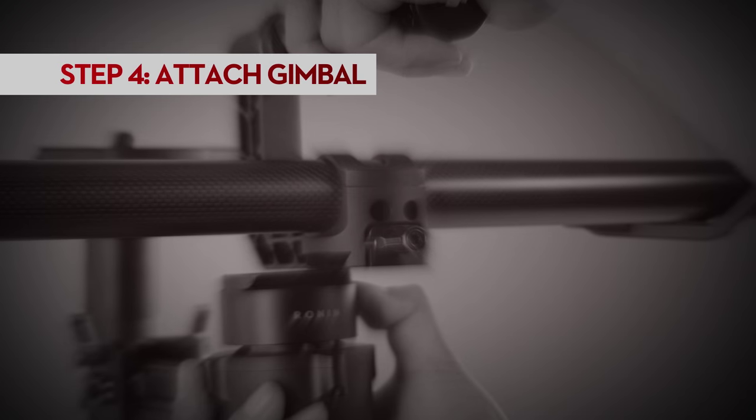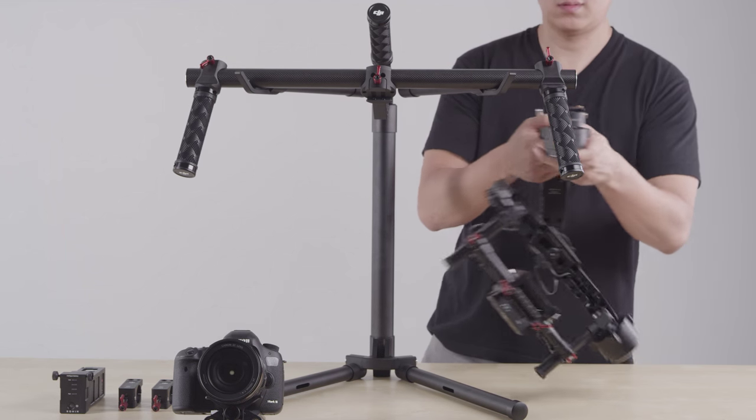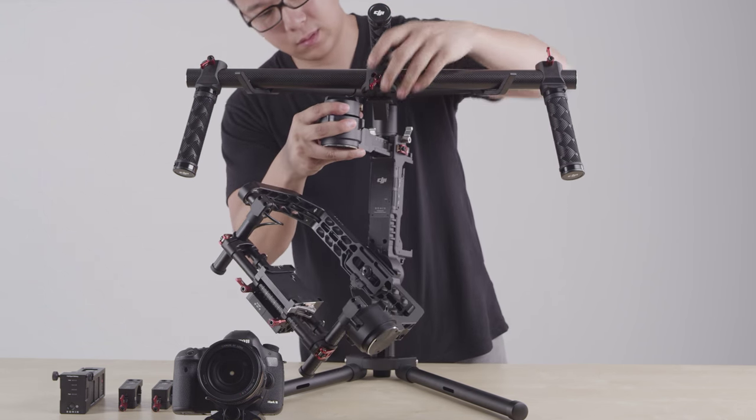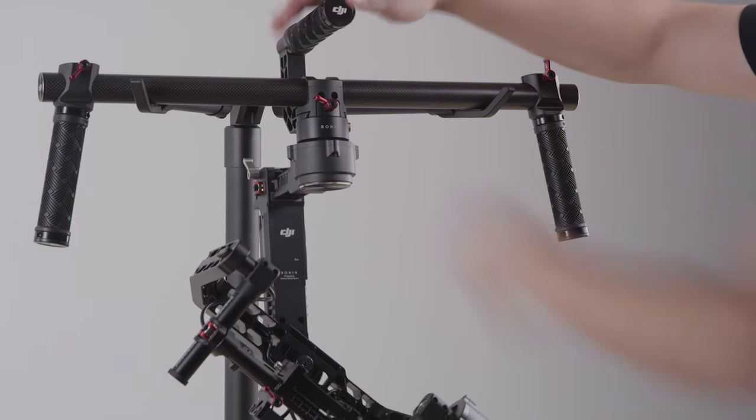At this point, you can now attach the gimbal assembly to the Ronin's quick release on the handles. Just loosen the latch, hold the quick release button down, and slide it in. Make sure to tighten the latch.